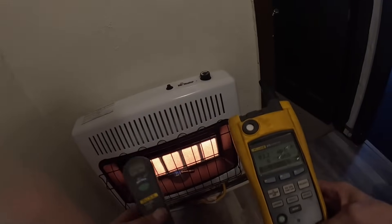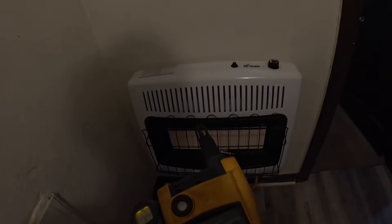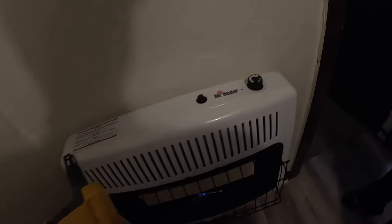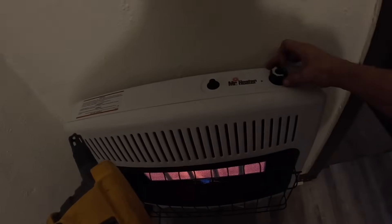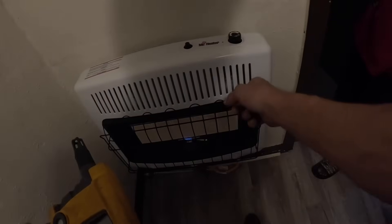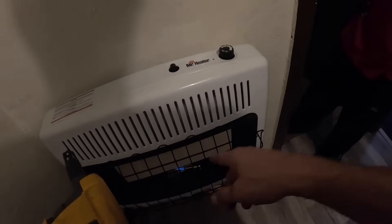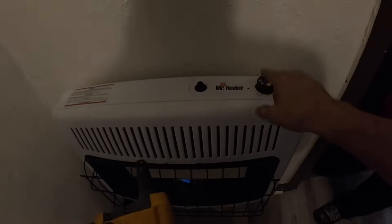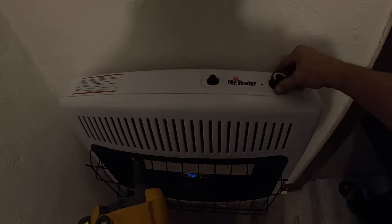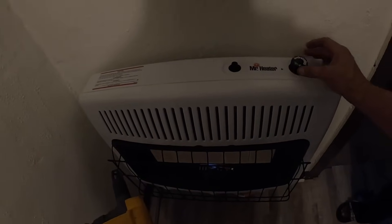Yeah, it's getting hot — it's hard to stand close to it. It's got its own little thermostat; you can set it so it cuts on and off on its own. Here's what we're doing: the pilot right now is just about as low as it'll go. You can turn it where it won't run at all, but the pilot will still run. If that pilot goes out, you turn it to where it says 'Pilot,' push down, use this striker, and hold it for a second because the thermocouple has to get hot. Then you can turn it on.